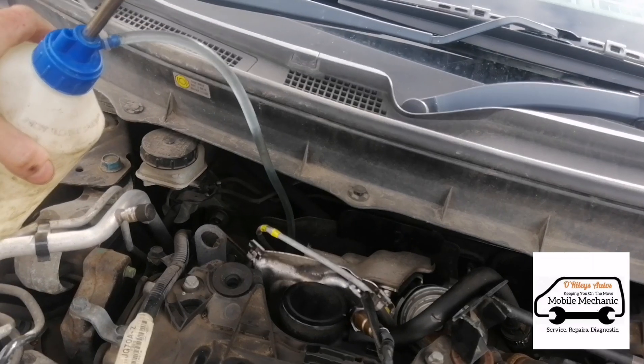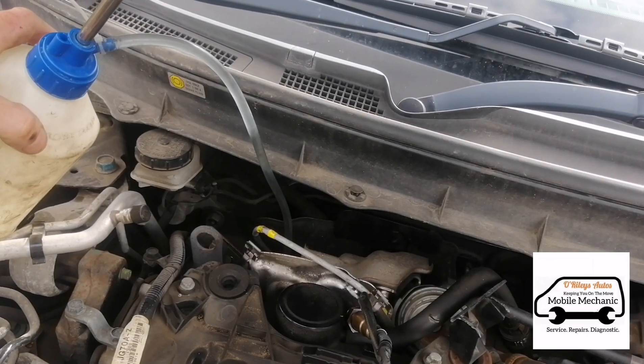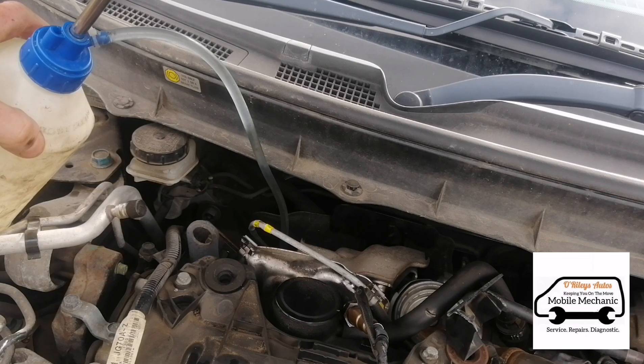We'll wait till all this fluid is done and then fill a second bottle — two bottles in there, so it's two litres total.